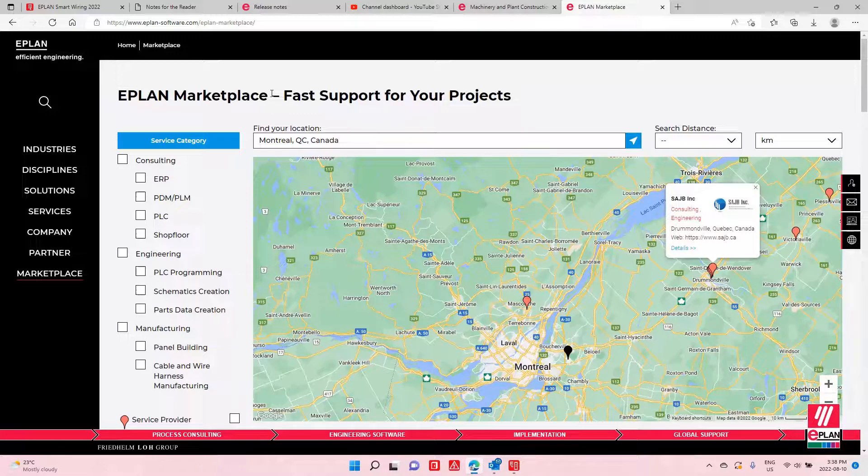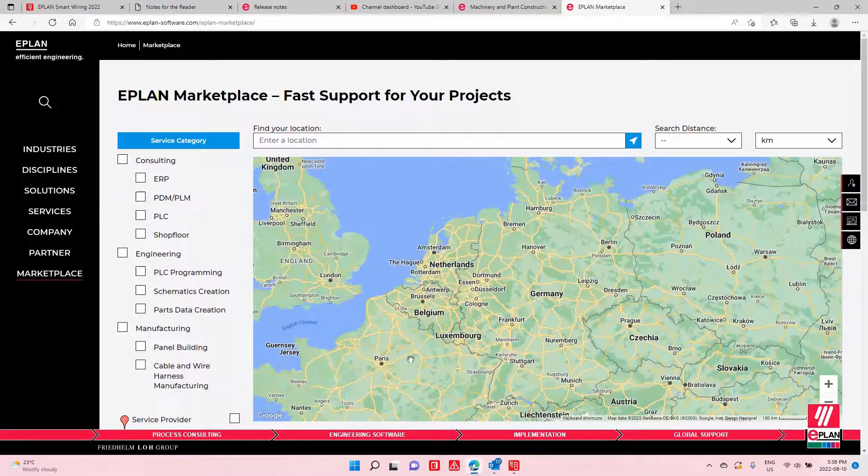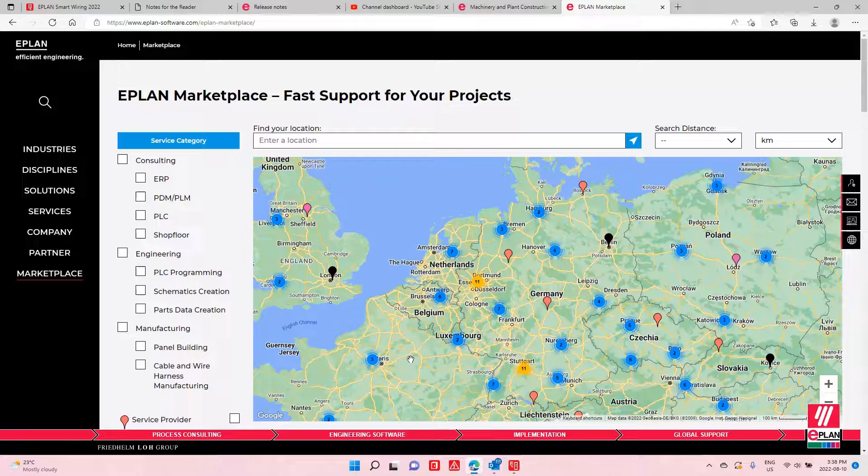Everyone you need out there — you might find the right contact here. Feel free to look it up: just go to the EPLAN software marketplace, drill into your area, contact these people, and go ahead with it. This is a way for us to help you be more efficient, even if you don't have EPLAN.